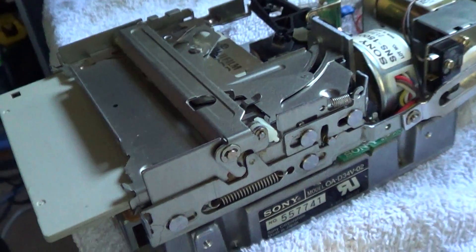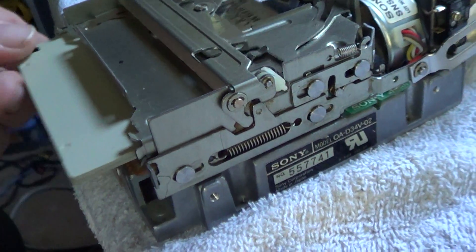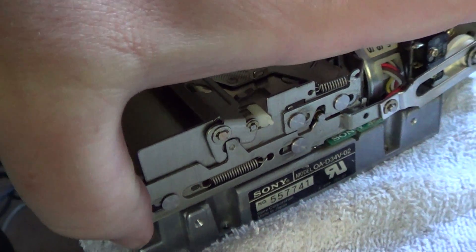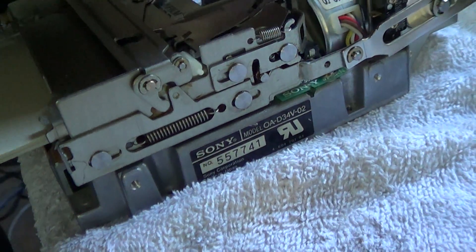Likewise, the mechanism for ejection is a little bit complicated. It has to move first up and then out to actually kick the disc out. If the disc won't eject, it's because this mechanical catch right in here is not releasing.